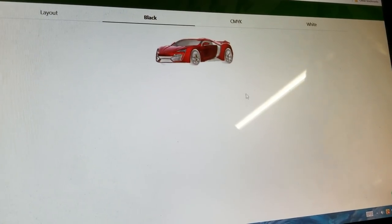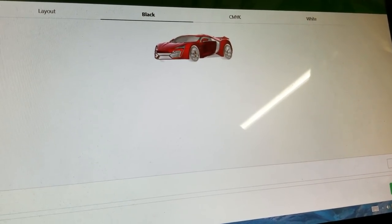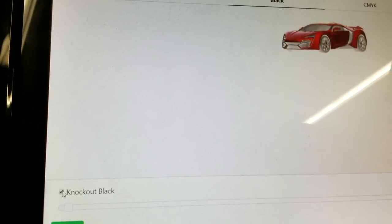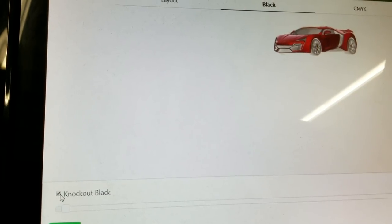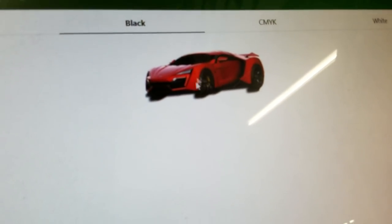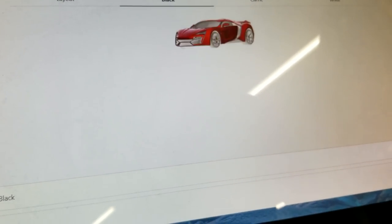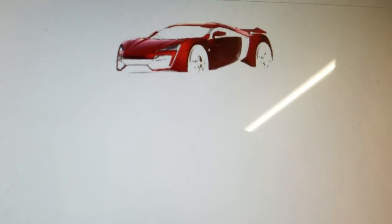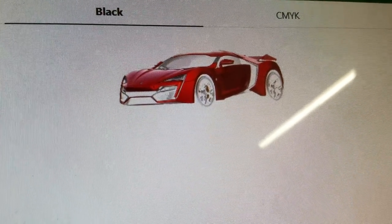You can knock out black — so for those of you that want to knock out black in photos, all you have to do is click on the black section and check the box for knock out black. You can see exactly how much black you're knocking out, so it's a great little preview.